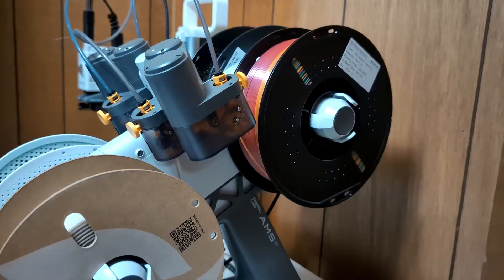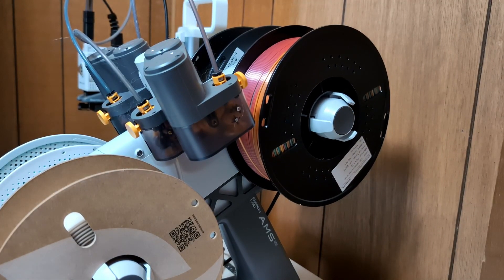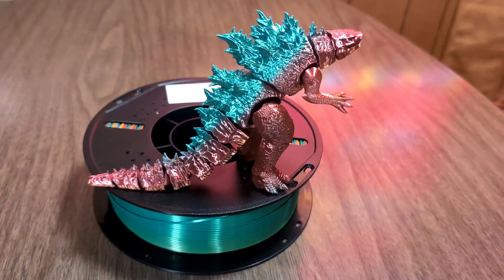We used this in our Bambu A1 Mini with the AMS and it had no issues. I do like that this comes on a standard plastic spool and not cardboard. Those always seem to work best in our AMS systems.